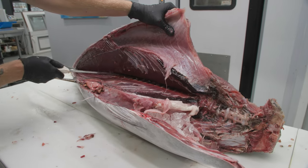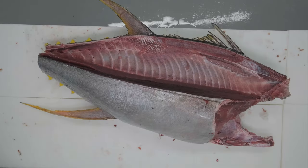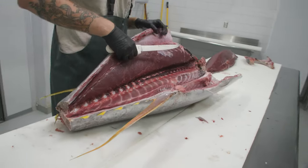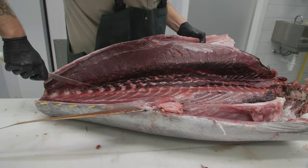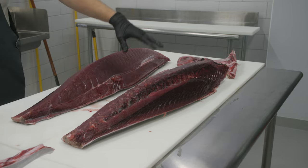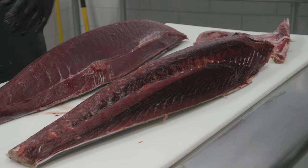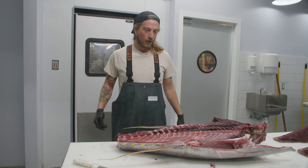Now we've got just about our whole low loin off. We're going to just have to cut through those last couple of bones. Now we've fully separated that low loin's top bones right there — it's going to come off nice and easy now. And there's our low loin. We're obviously still going to have some trimming up to do here — we've got this fat bloodline we're going to cut out, all these rib bones we're going to cut out. That's a workout.